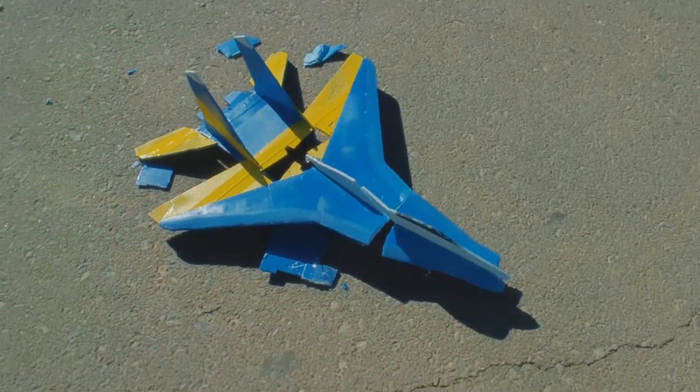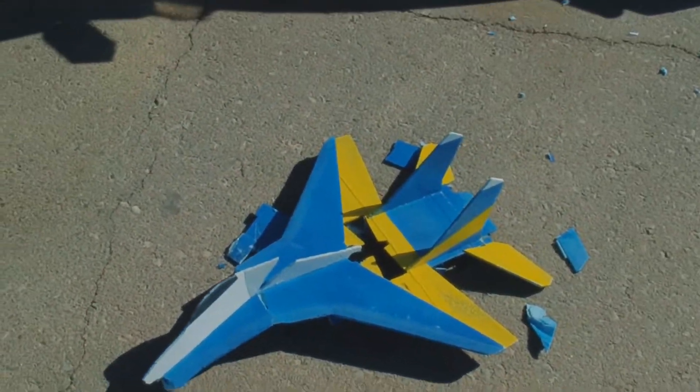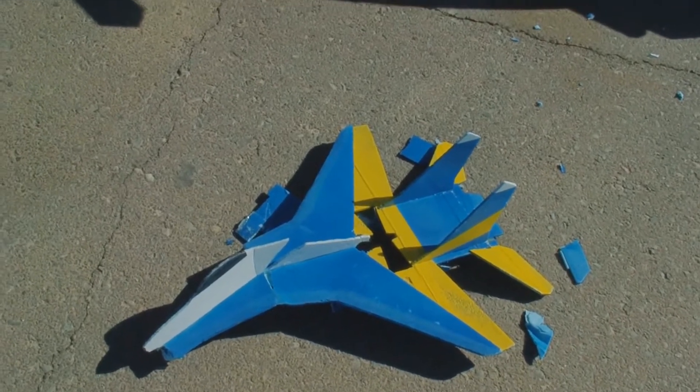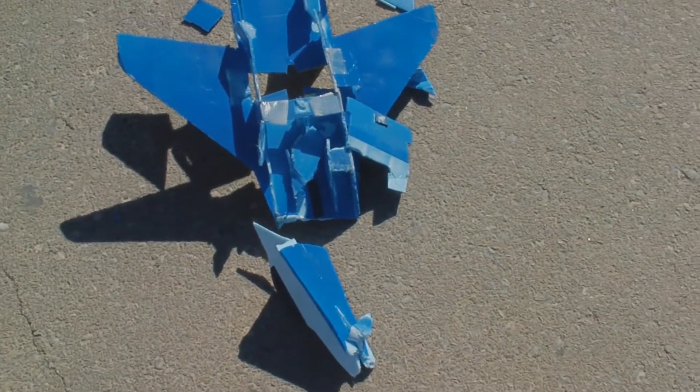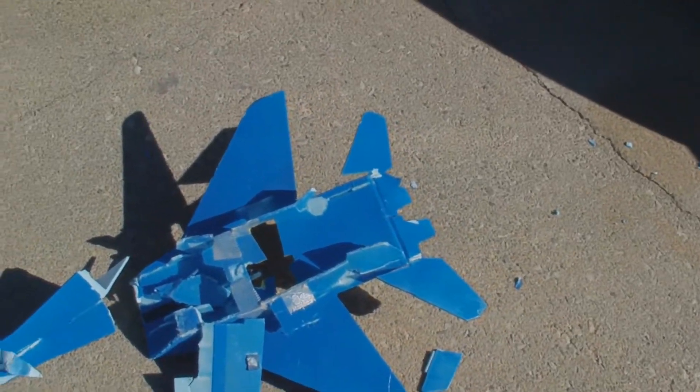Alright, here's what's left of the MiG-29, after I took all the electronics out of it. And here's the underside of it. I did take the electronics out of it already.